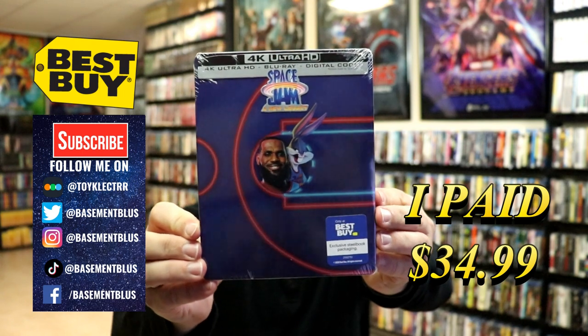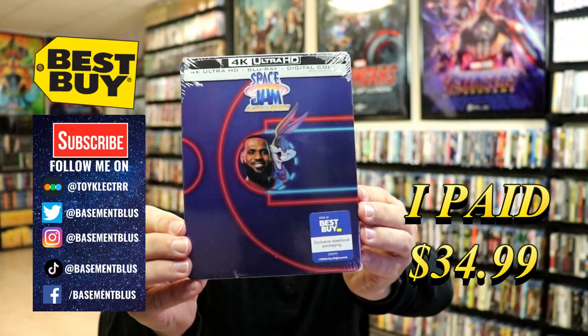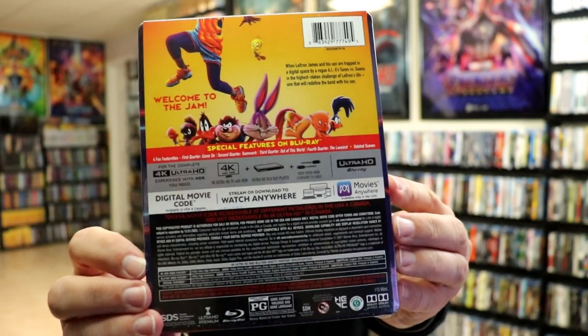Today I picked up a copy of Space Jam: A New Legacy. This is a Best Buy Exclusive Steelbook featuring the 4K Ultra HD, the Blu-ray, and the digital. Here's the front, and here's the back. If you'd like to check out the special features, you can go ahead and pause and do so.